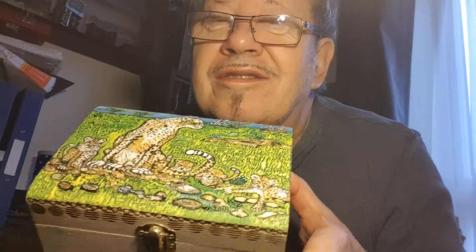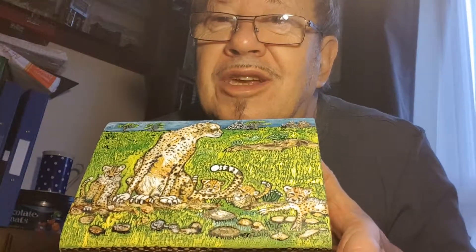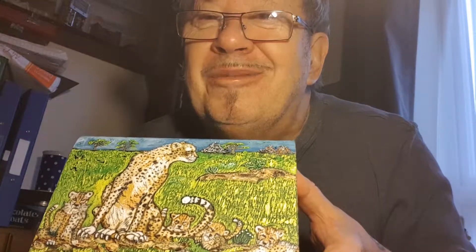Norfolk boy with another keepsake jewelry box, signing out till the next time. Bye bye bye, thank you.